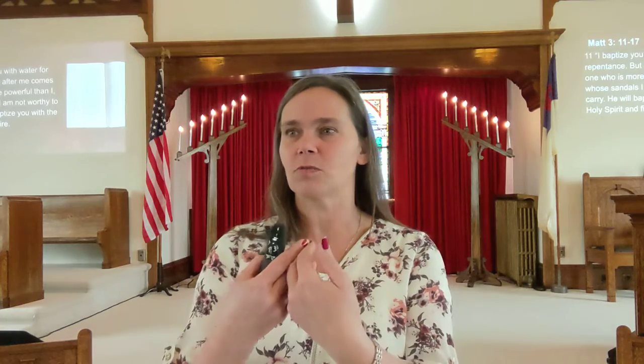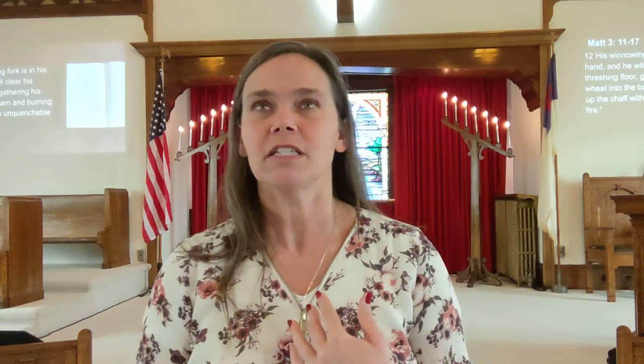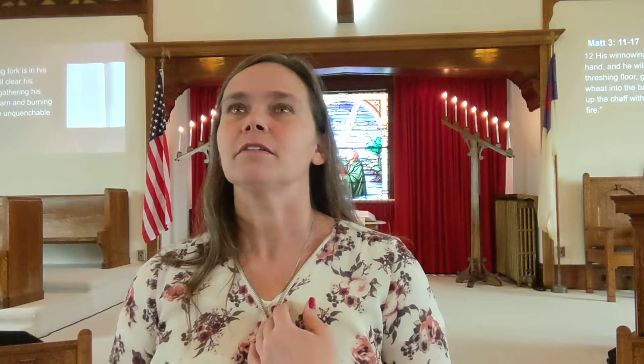Which sounds cool and scary. Holy Spirit and fire — often we talk about the Holy Spirit being related to water. So when you get water and fire, you get boiled water. Then John says his winnowing fork is in his hand. He will clear the threshing floor. He's going to gather the wheat into the barn and burn off the chaff.